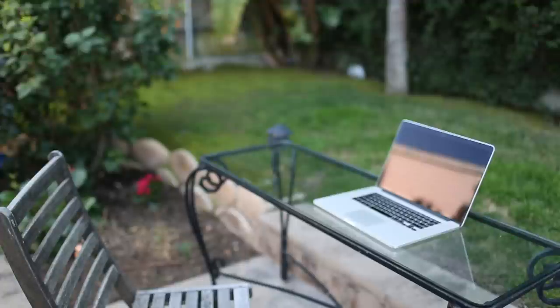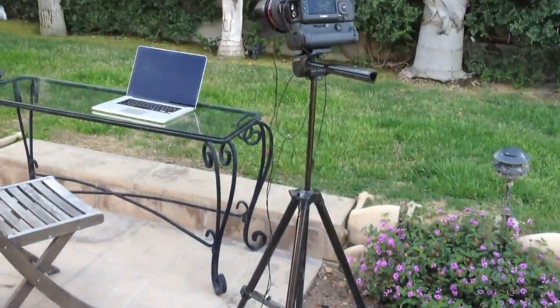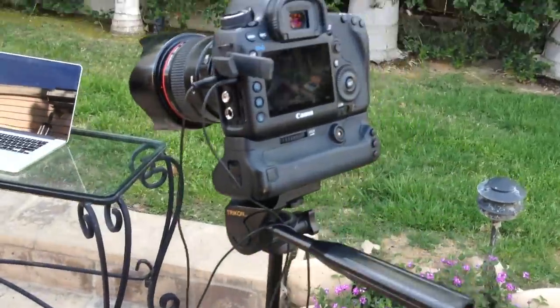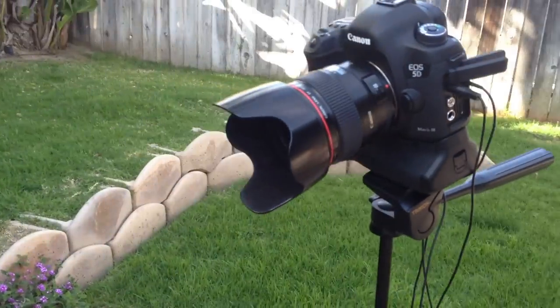All right, so from a distance this is what my studio looks like. It's not really a studio — I say studio, but it's like a tripod with a camera and a laptop. But first of all, it's the camera. This is a DSLR. This is actually a very fancy camera.